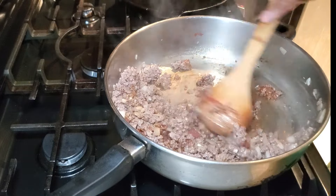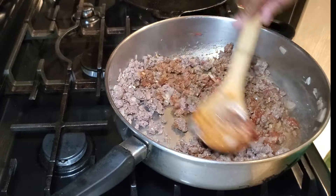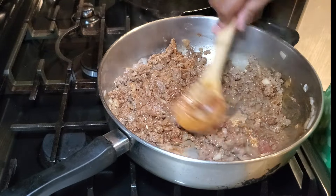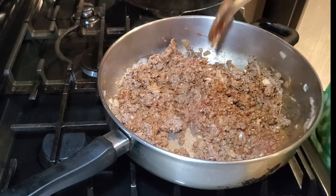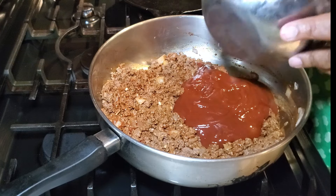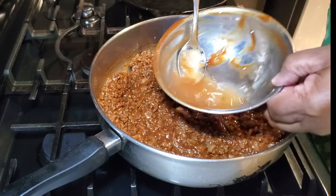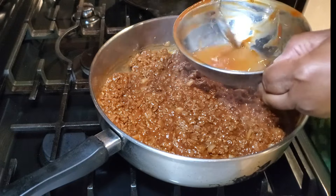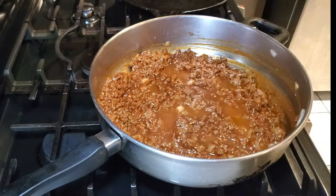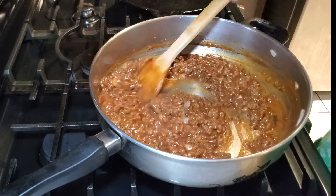Next, I add two tablespoons of tomato paste, which gives the sloppy joes a nice rich flavor — don't skip it. Press the tomato paste into the meat and blend it around until the meat is well coated. Then I add in the sloppy joe base we made. While it starts to simmer, I pour a half cup of water into the bowl I mixed the base in, to get all the remaining sauce, and add that to the pan.